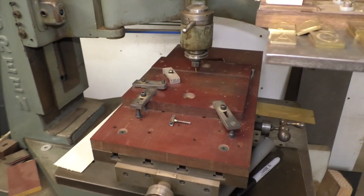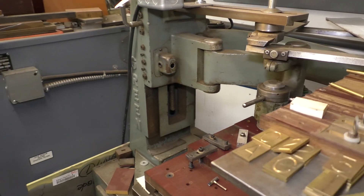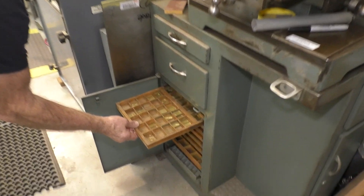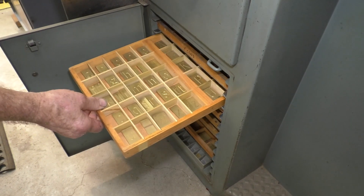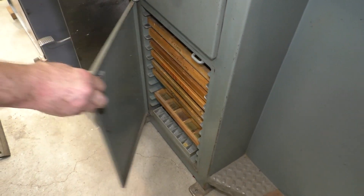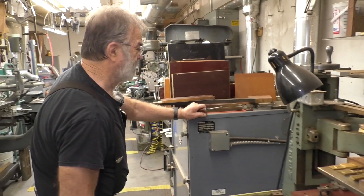It's an old grinder. That's what it was made for originally — to make little signs out of plastic. Here's some of the fonts, the different things that we have, the different letters to do the different numbers. We have a script and all the different numbers.